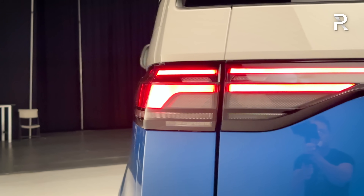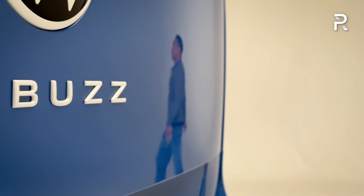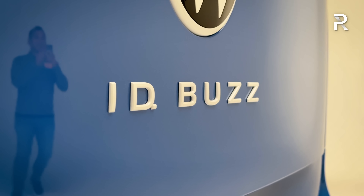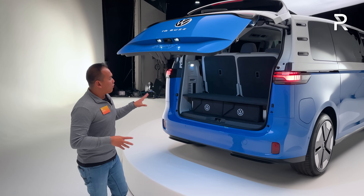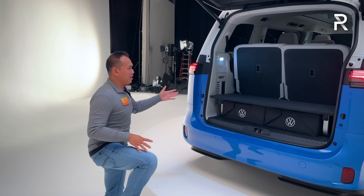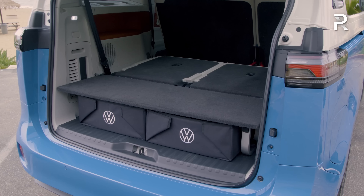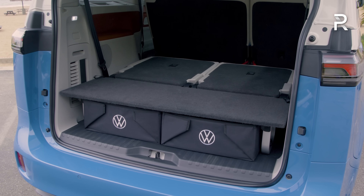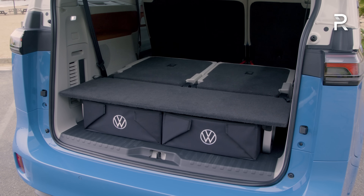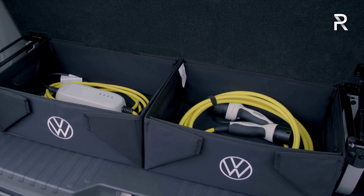Moving around the rear, the taillight design has the same intricate light blade connecting the two taillights with the large white Volkswagen logo, and the ID Buzz logo is also white. Opening up the power liftgate — which is standard — the three-row model has a good amount of cargo space. The seats fold down in a 50/50 configuration and can also be fully removed. There's a raised floor when the seats are folded, creating a small shelf with storage underneath.